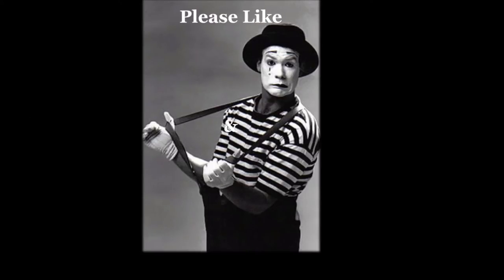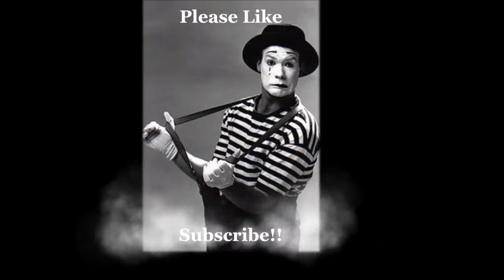If you like the video, like it and subscribe to my channel. Thanks!